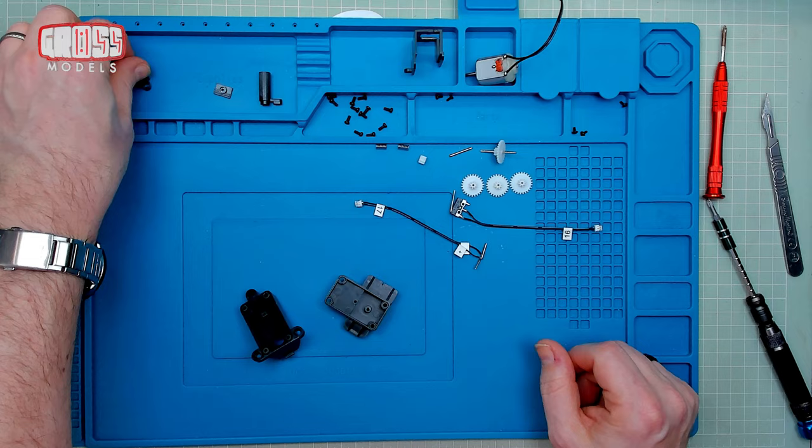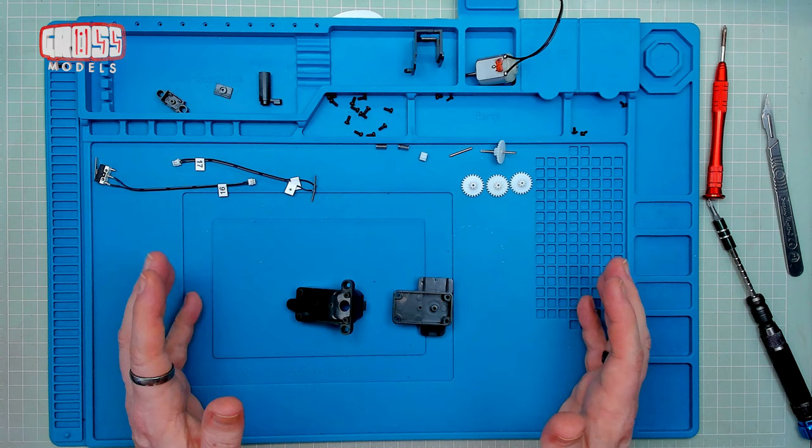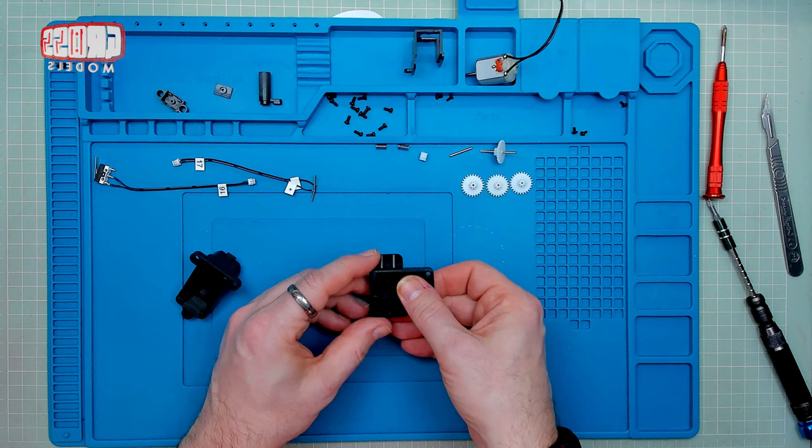Some different pieces there that are going to do different things. Lots of screws, three different types. Gears, springs, cabling, switch. It's quite a complex build, this one, but I don't think it's going to be too difficult. I hope.